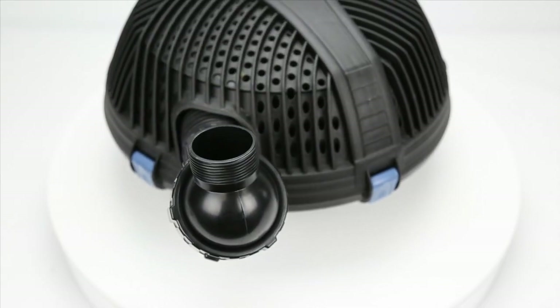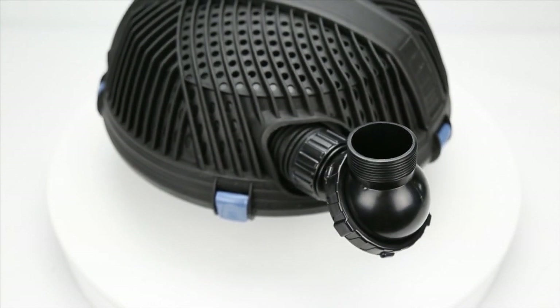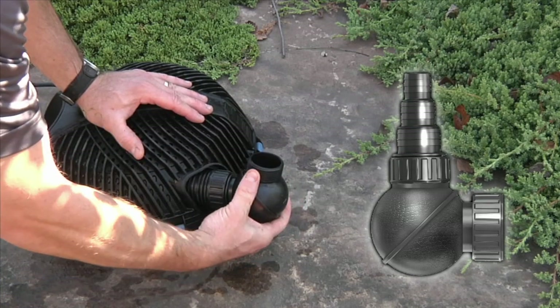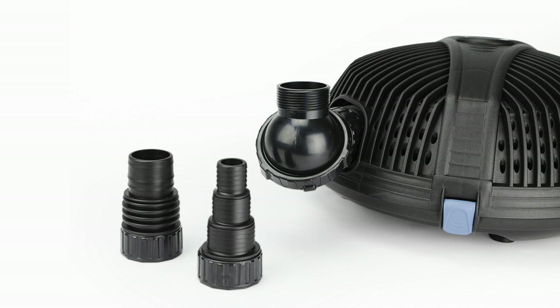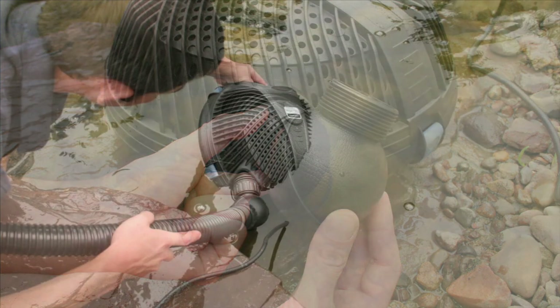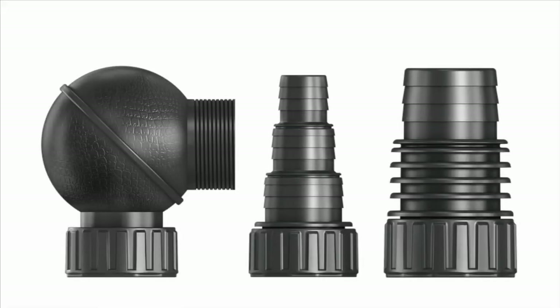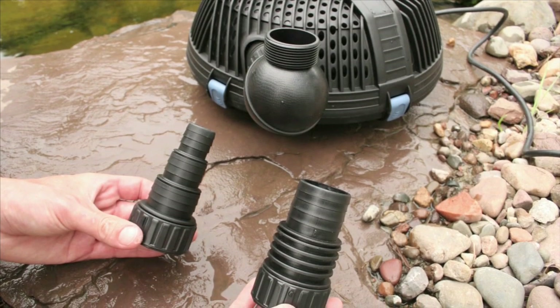For pond owners looking to replace their current pump, retrofitting an Aquaforce pump couldn't be easier. All Aquascape Aquaforce pumps come complete with a rotational ball fitting that allows for easy placement of the pump and multi-hose fittings in two different size formats. Including two different size adapters makes it quick and easy to connect your new pump to most existing systems and plumbing.